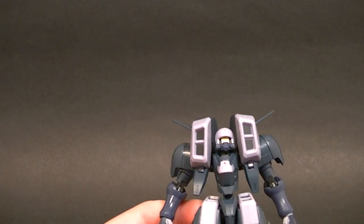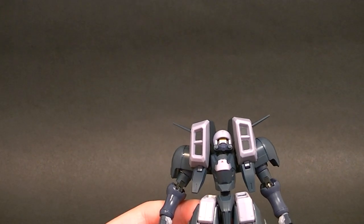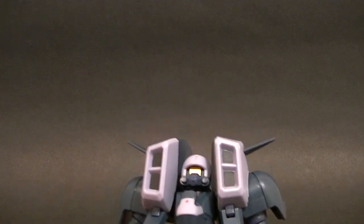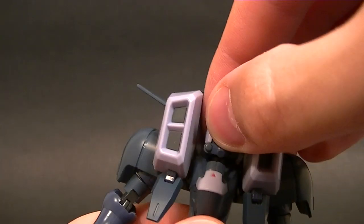First let's go through the articulation. I want to point out I just opened this, so I'm not an expert on this figure — we're going to kind of learn together.